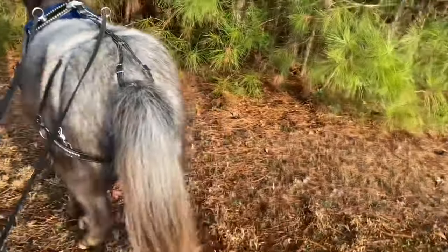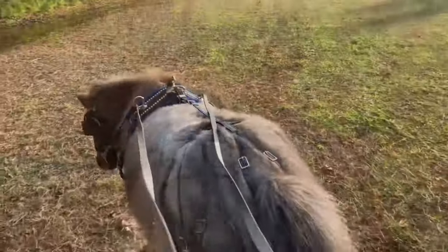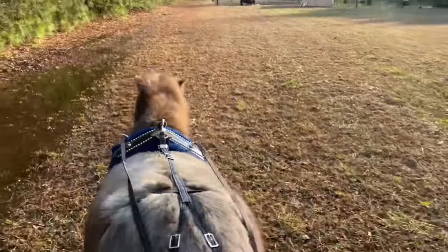So I'm gonna get my driving whip out and I think I'm gonna set my camera on a tripod. I don't have my husband here. Sorry about that. I had to navigate some mud. Anyway, let me get that set up and we'll see how he does.